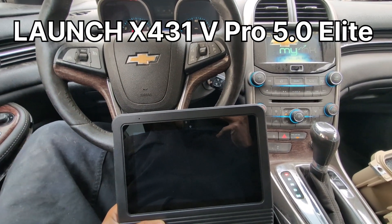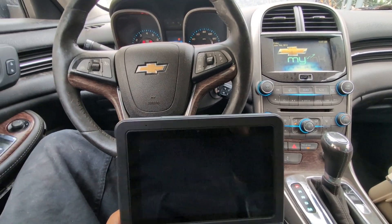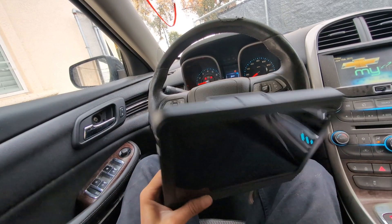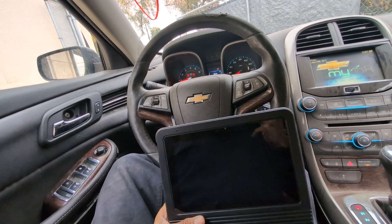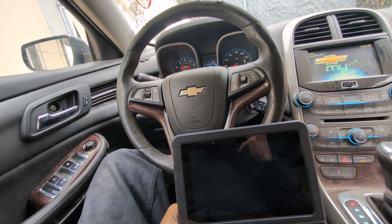Today's video I will be reviewing this Launch X431 5 Pro scanner. I've had it for about 6 weeks and I've been liking it so far. It's currently on Amazon for just under $700. So if you're in the market for a good mid-range scanner, I believe this is it.